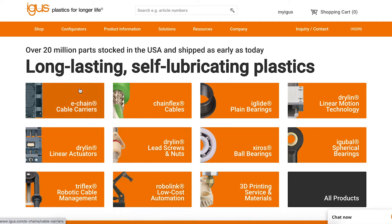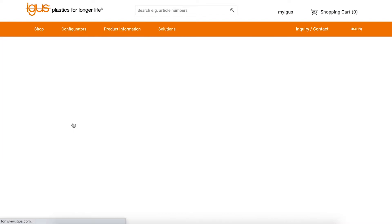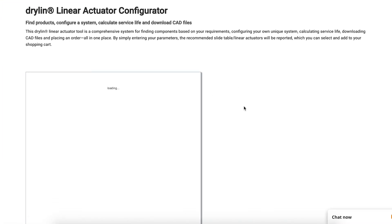If you click on the link below, it will take you to a product finder. You can put in your application information and it will tell you which system will work best. You can add a motor and accessories as well.